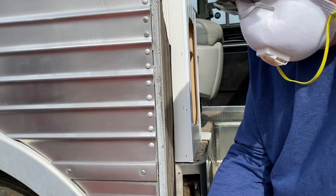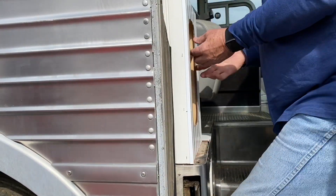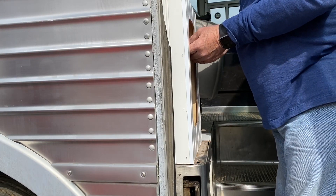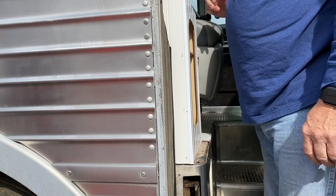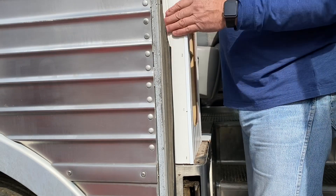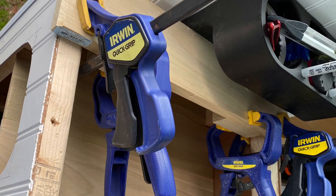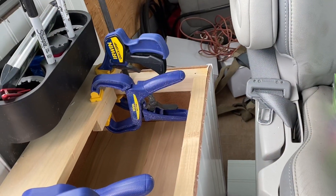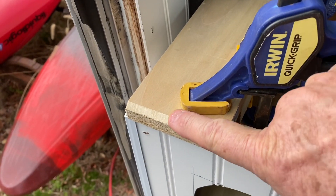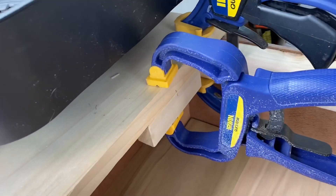It looks like I'll need to trim the shelf pieces, but they actually fit better now with this piece of wood in. I've taken a piece of wood and chamfered the edge to make a nice rounded edge on it.